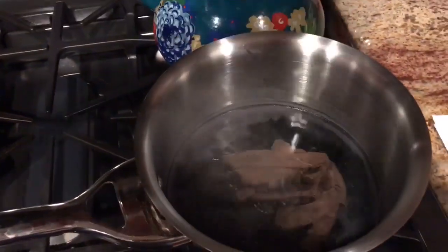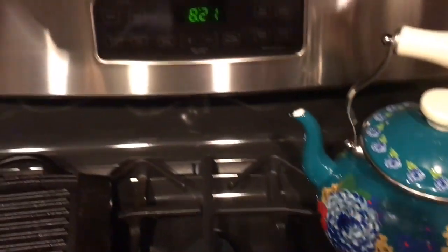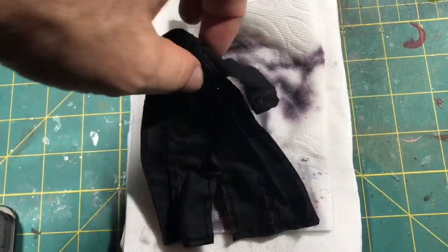I'm going to stir it for approximately 30 minutes. That lets the dye soak into the fabric. It's better than painting it because the paint will make it hard.